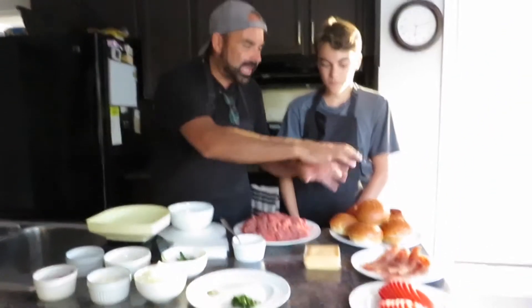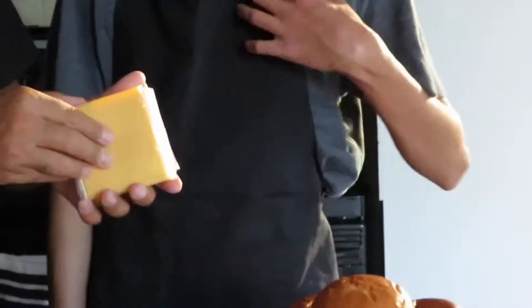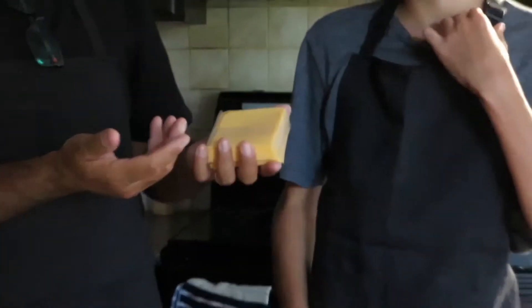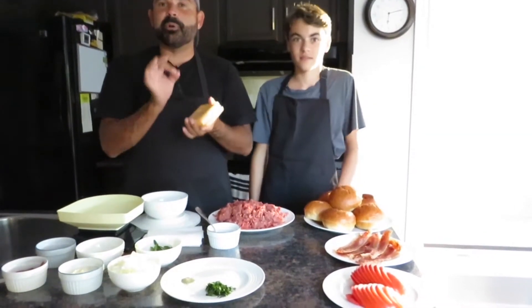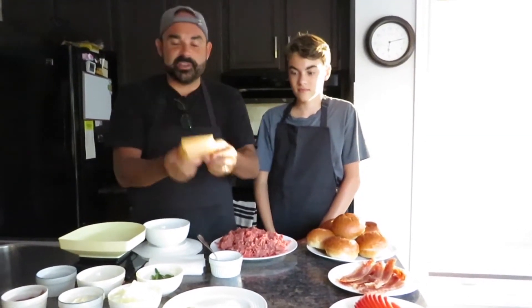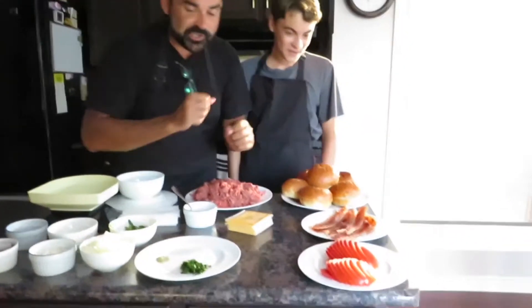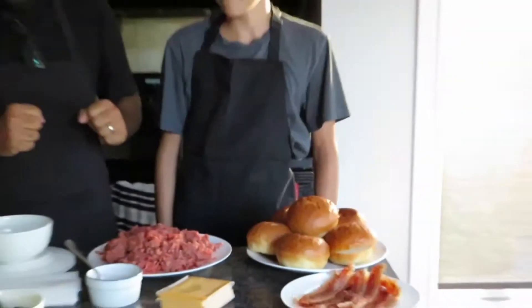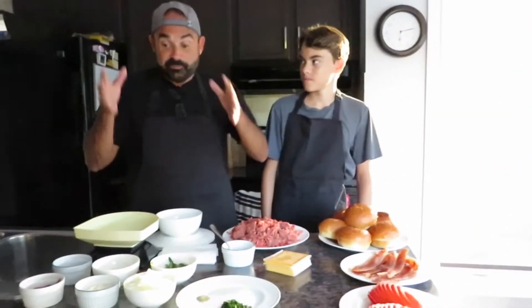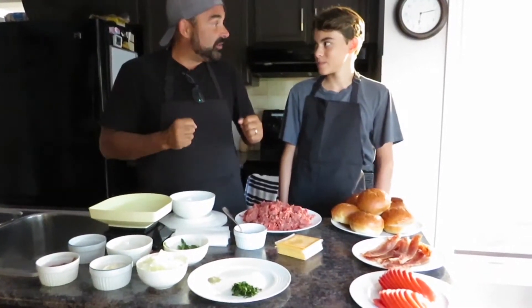We also have about a quarter teaspoon of black pepper and a quarter teaspoon of salt. For toppings we've got buns, bacon, and processed cheese — the cheapest kind — which is actually the best on a burger. The melt on processed cheese is unbeatable, that's why we're using it. We've also got some fresh tomato and lettuce to finish the burger off. First things first, let's get our sauce combined and then we can get cooking.